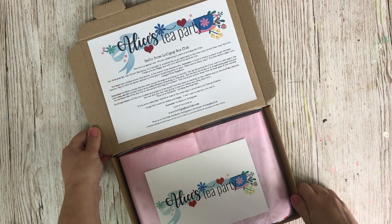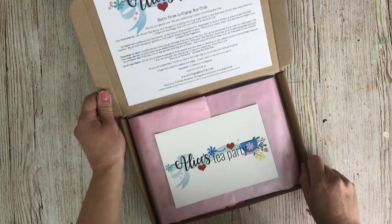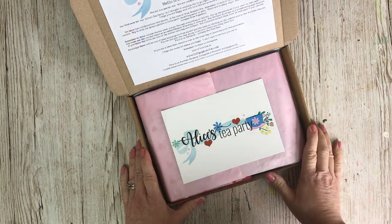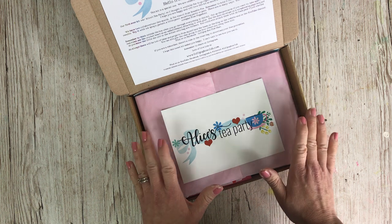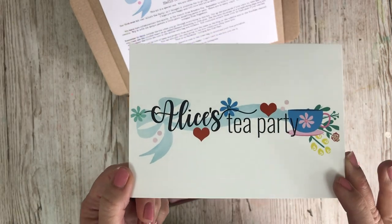Hi there and welcome back to another Lollipop Box Club unboxing. This is the Make It Alice's Tea Party. It's actually our fifth celebration — our fifth birthday this month — so we're celebrating by redoing the very first kit which was Alice's Tea Party. That's how I came up with this theme this month.